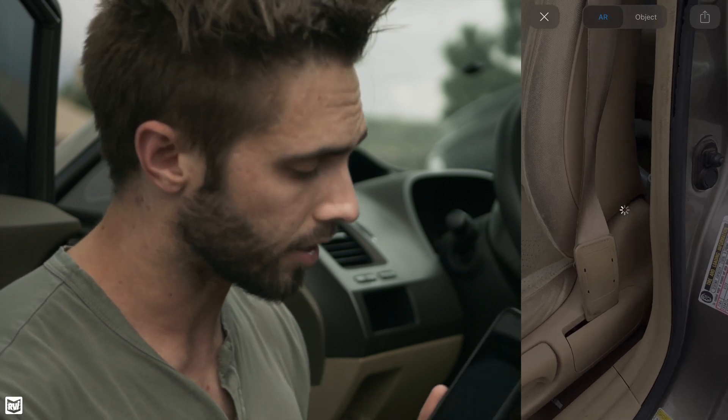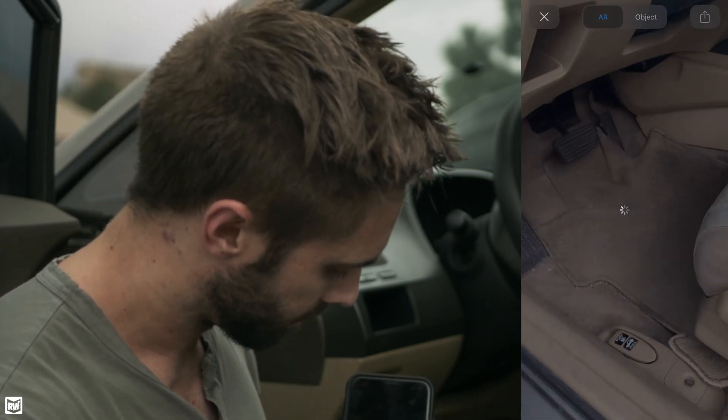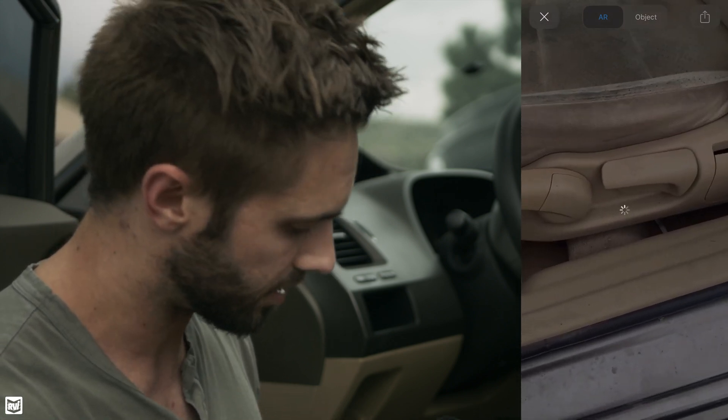Now depending on your internet connection, this next part may take a moment because it's got to load this model in. But once it loads, we're going to go ahead and set it on the floorboard of this vehicle here. It's going to find a flat surface.